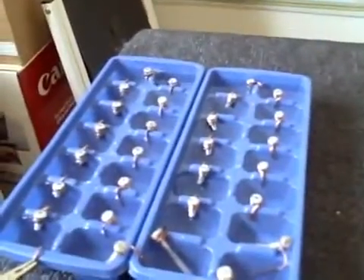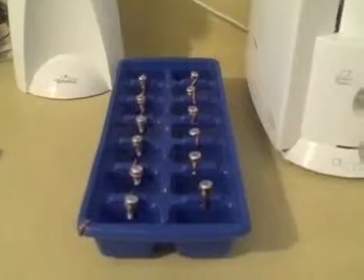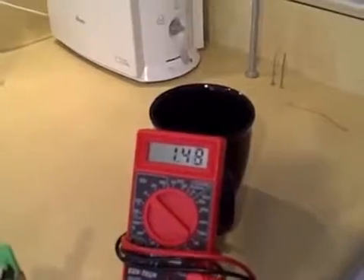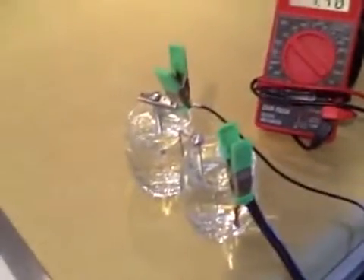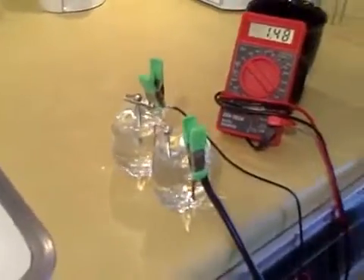There are the two ice trays together — that's the volt rating. Just for reference, that is a 14-cell battery. This is a simpler two-cell battery. I'm getting 1.5 volts, almost exactly the same as you'd get out of a standard double-A, triple-A, C, or D size battery.